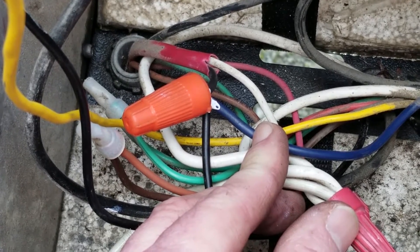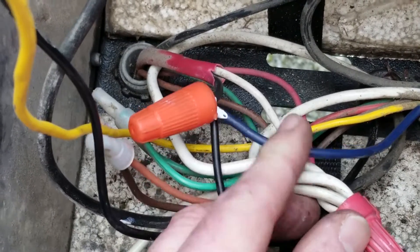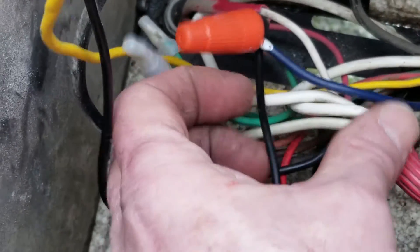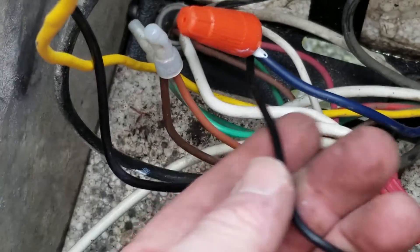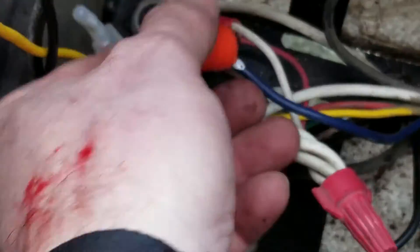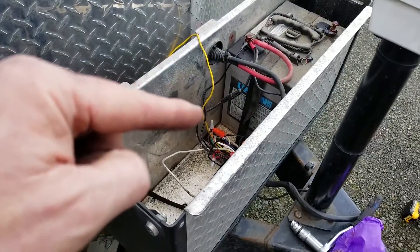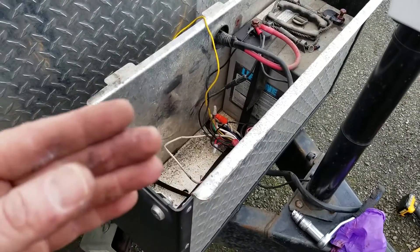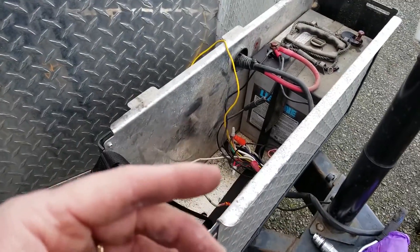I've got another video where I repack bearings and talk about the brakes — I even demonstrate giving the brakes 12 volts and show how the brake creates a magnet. Go look for that bearing repack video. So when these wires make contact and I get 12 volts on this wire, it's going to energize my brakes. I'll put the other battery back in, make my connections, and then we'll spin a wheel — it's already jacked up — pull the pin, and watch the brakes lock up that wheel.